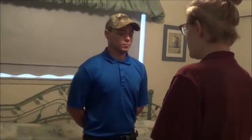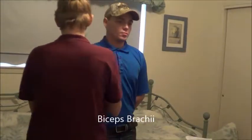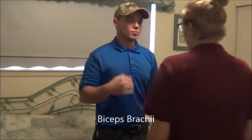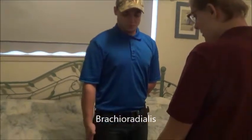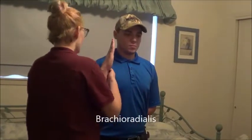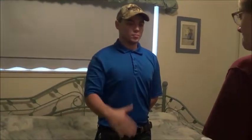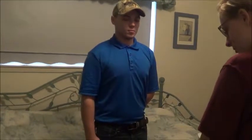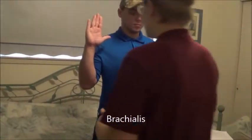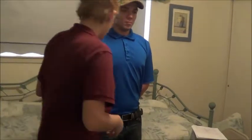Now what I'm going to have you do is bring your right hand up and touch your shoulder. Okay, that looks good. Hold it there, don't let me move you. Now you can put your arm back down. I want you to point your thumb out and then do that same motion, bringing it up and touching your shoulder. Okay, that looks good. Hold it there, don't let me move you. Okay, that looks good, you can relax your arm. Now with your hand down, bring it up. Okay, that looks good. Hold it there, don't let me move you. Okay, you can relax.